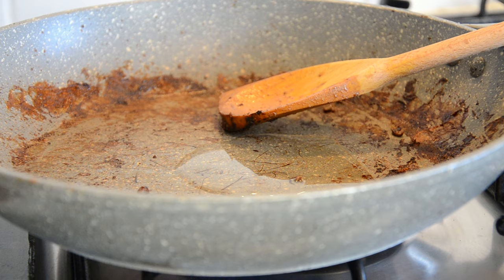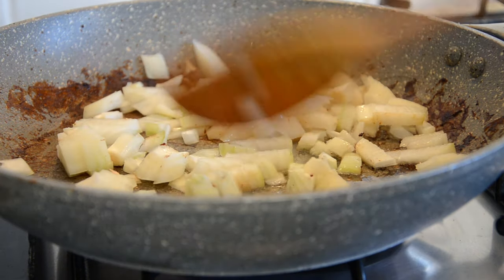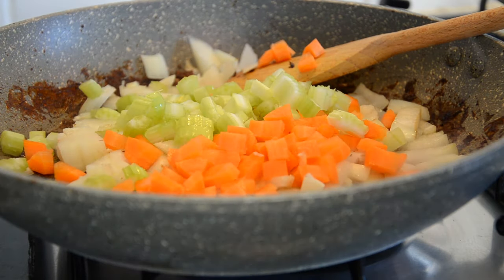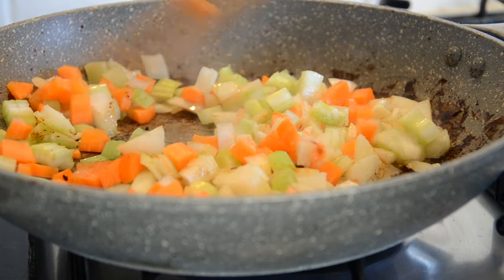Add in one tablespoon of olive oil, one diced onion, one diced carrot, and one diced celery stick. Stir that around for a few moments until the onion goes translucent.